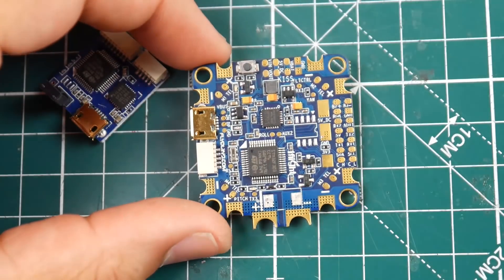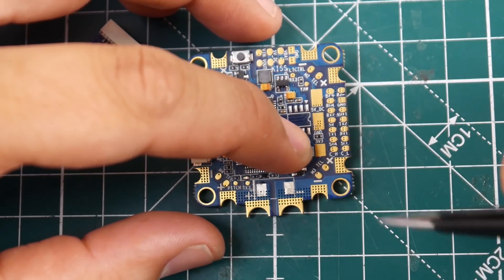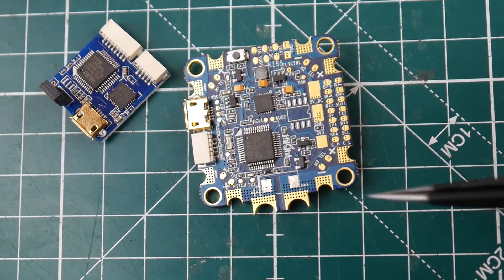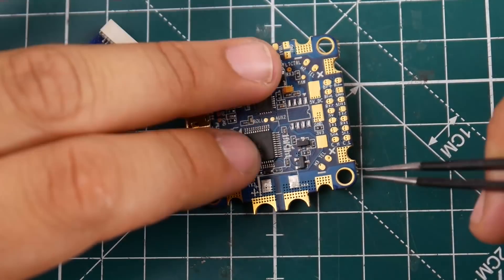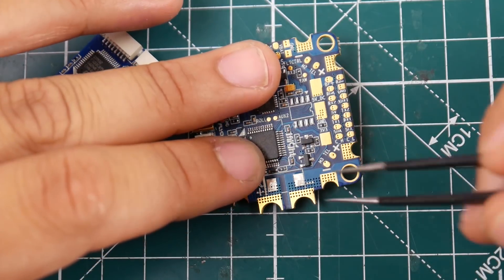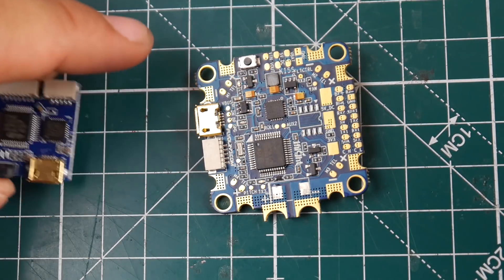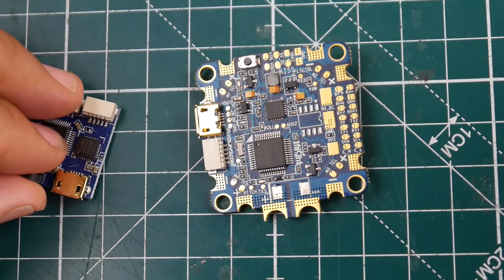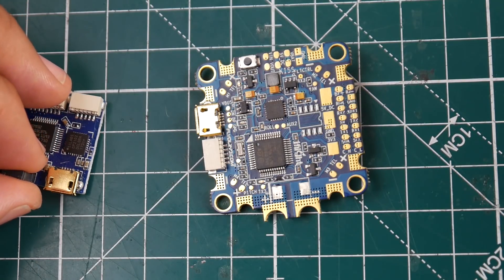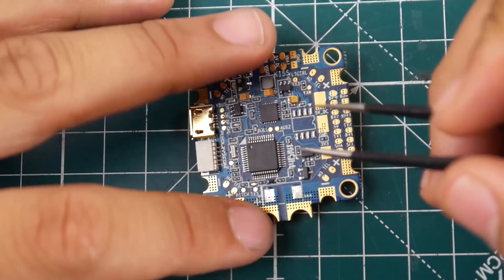The layout looks pretty nice. You put your power for your ESCs here, and I highly recommend taking the ESC signal ground — the black wire that comes with the signal wire — and wrapping it around the ground power of the ESC and soldering them together here. You really want to ground your ESCs. I never noticed the problem until I started doing four-motor testing and saw some weird stuff happen — that's probably why.